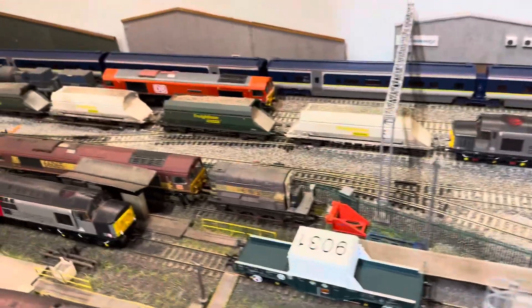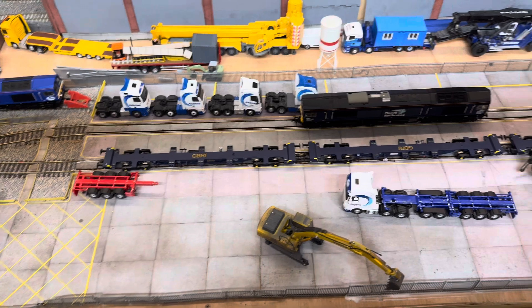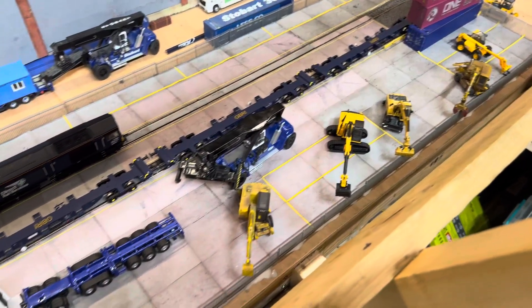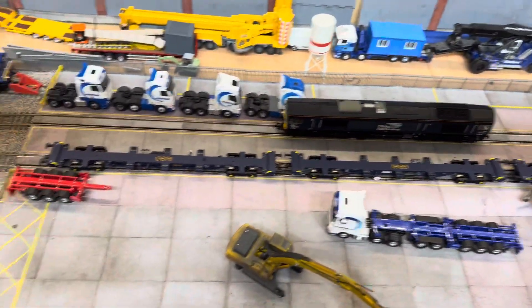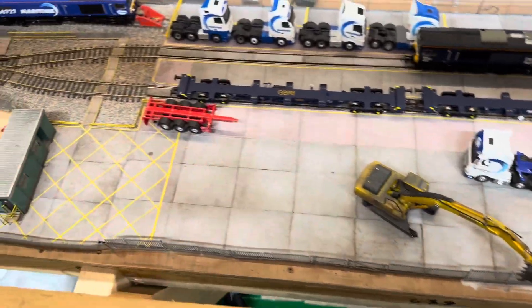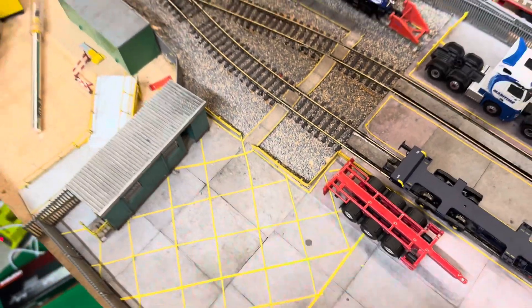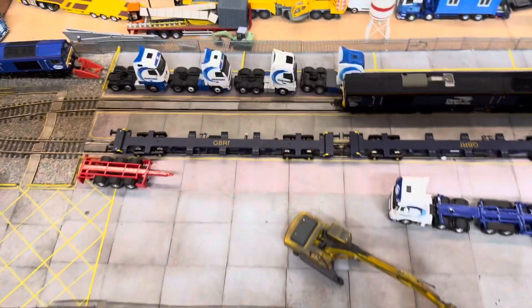Work has been done over here on the container depot — it's coming together now. I've had some fencing delivered today, which is being glued in place just to finish it off. I'm waiting on some numbers to number them up, and obviously just a bit of detailing and weathering in and around it. These are from Western Wagon Works — the lines are very easy to apply and they look brilliant.